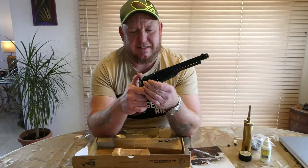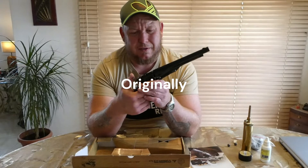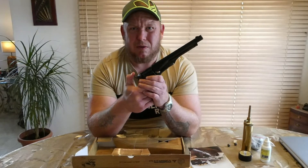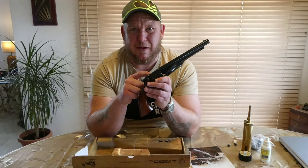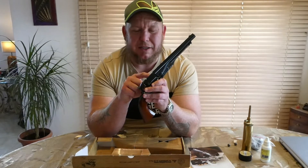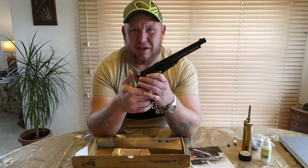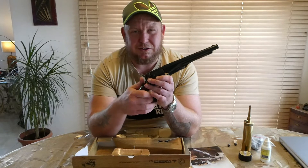This is the 1860 Army made by Colt, it's a 44 calibre cap and ball. It has a percussion cap, the black powder, a felt wad patch, then the ball. That's how I do it — some people grease the tops to prevent chain fire, but if the ball's really tight-fitting it shouldn't do that.